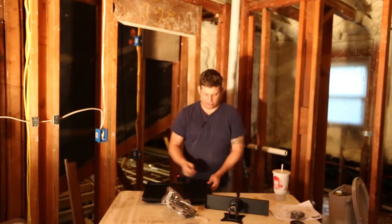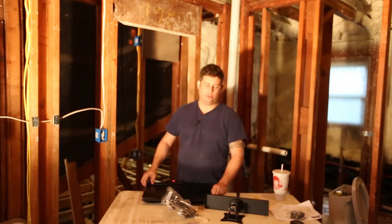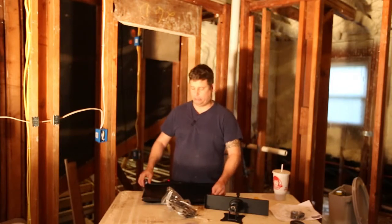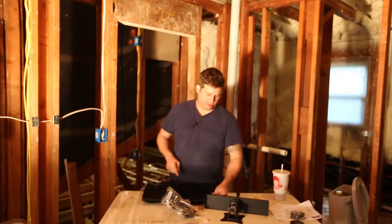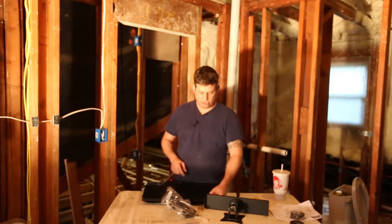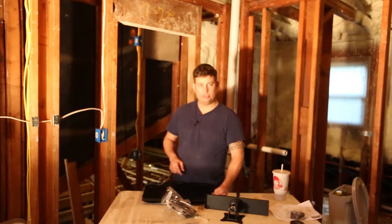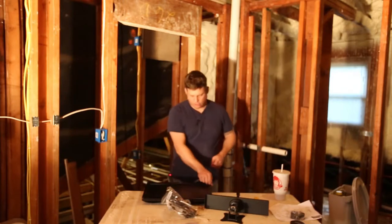I manage a fleet of about 60 of them at work, and over the course of three years I've had one of them go bad. We have them mounted on monitor arms, and my colleagues are not exactly gentle with them.